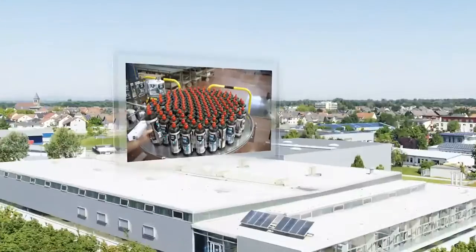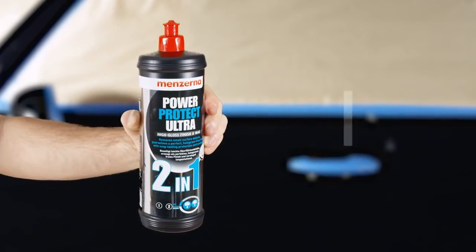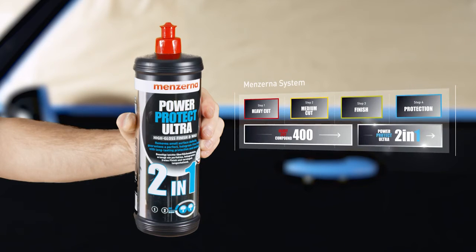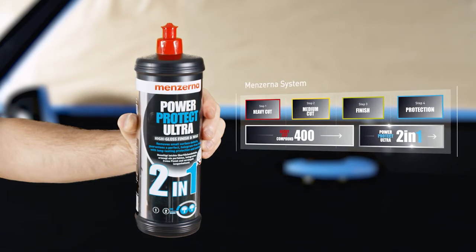Menzerna Power Protect Ultra 2-in-1 PPU is both a high gloss finish and a silicone-free sealant. PPU removes streaks and holograms and results in dazzling deep shine while giving the clear coat surface lasting protection.